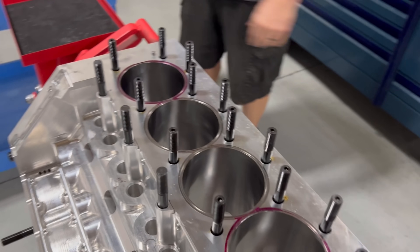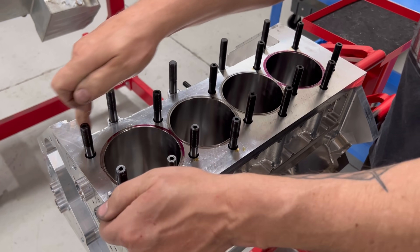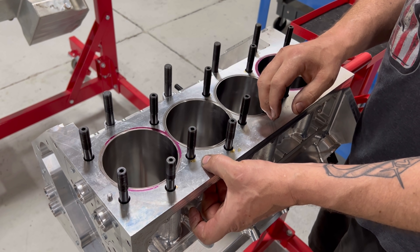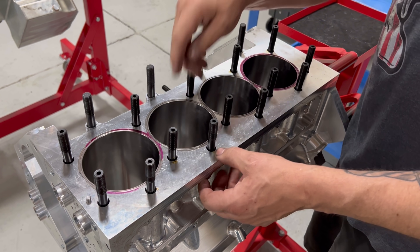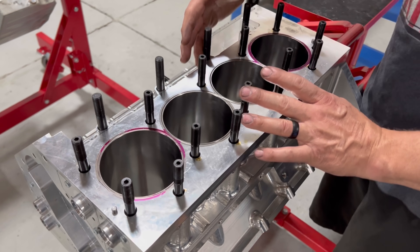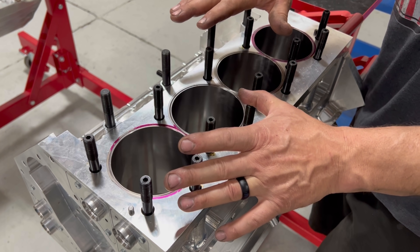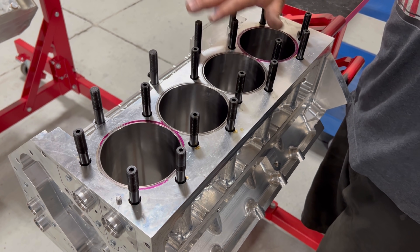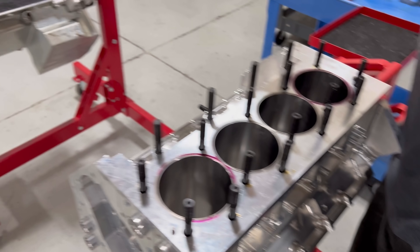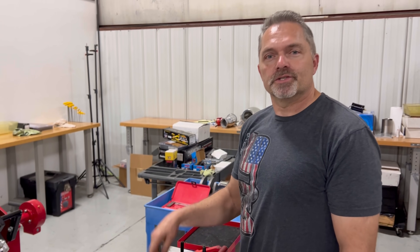Now look at the SML — that is a bunch of head studs, that is clamping force. Solid billet, no thinner than one-inch deck thickness in the cylinder head and block. The sleeves are in it now. The block is actually ready to go and honed — it's pretty much finished. You can see everything going on here and why this is such a superior setup. I'm Steve Morris, Steve Morris Engines — see you later.